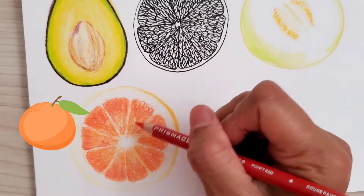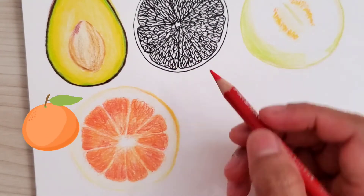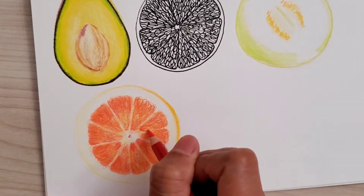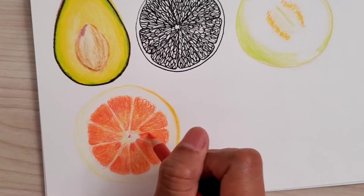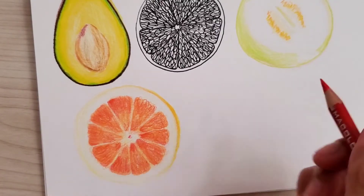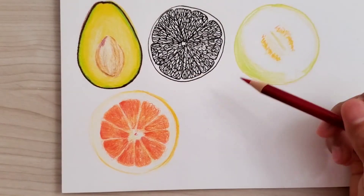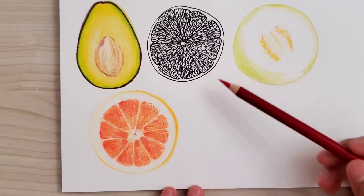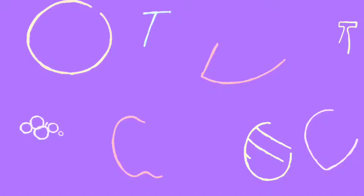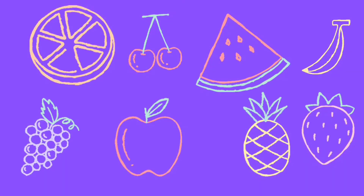So next, for the slice of orange — I apologize because my camera stopped recording, so I wasn't able to get a full filming or process for this fruit. But I used color pencils to render and layer it with more colors.